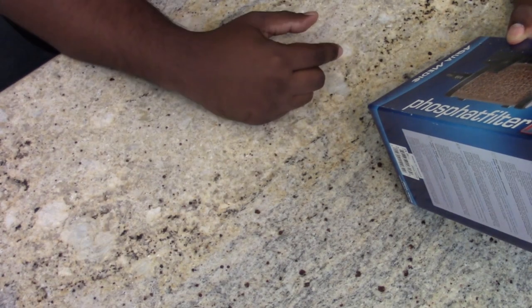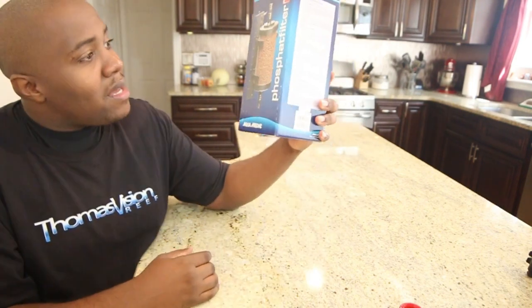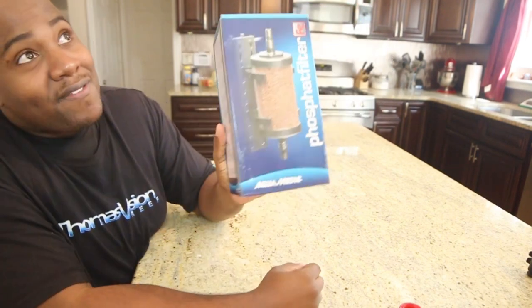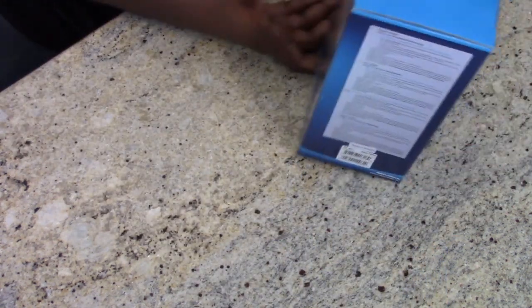This right here is the Aquamedic phosphate filter — I believe that's how it's spelled. It's called the Phosphat filter. Anyway, let's open it. I did open this one already when the audio was not on.